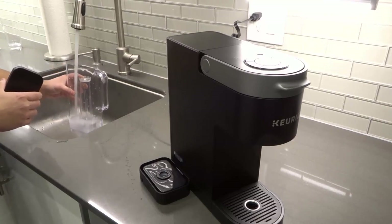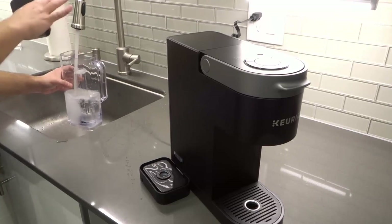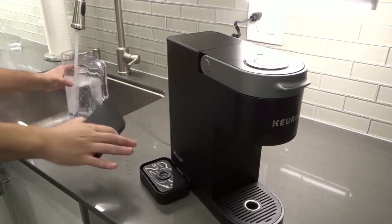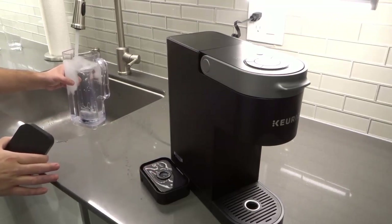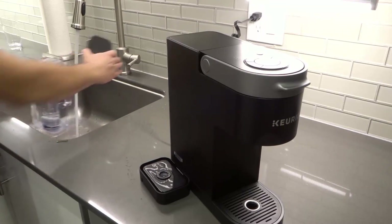So you're going to fill it up. There's a max line, and it's very important you do not go above the maximum fill line. Fill it up just like this — mine was completely empty. Don't go above the max line; I'll go just a little bit below, just to play it safe.